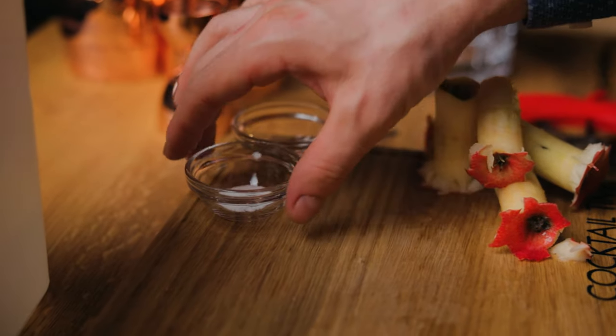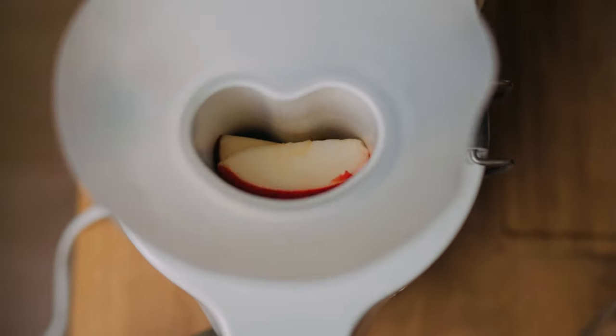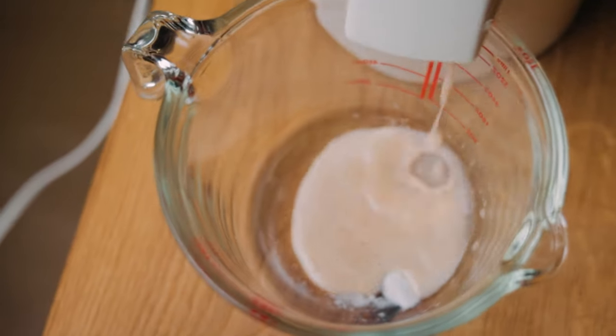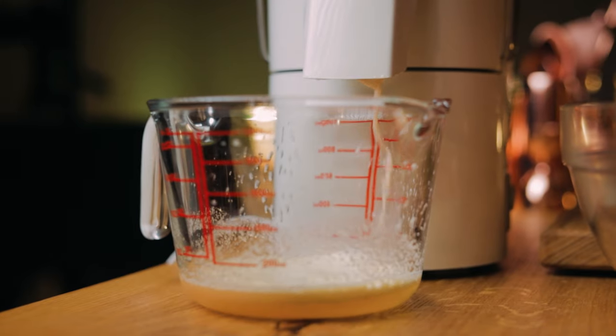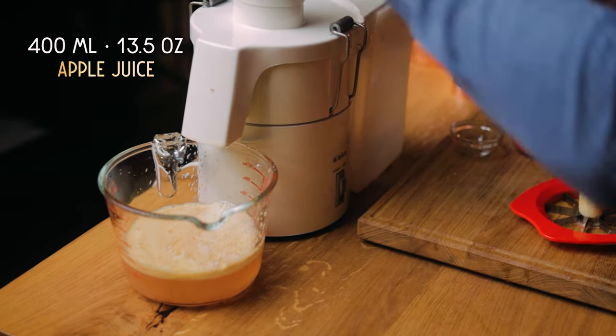To prevent oxidation and browning of the apple juice, I'll add 0.75 g of ascorbic acid or vitamin C. Add that into your juicer container and mix into the pressed juice of the first few apple wedges before juicing the rest. If you don't have ascorbic acid, you can add 50 ml of lemon juice, but this will add some acidity as well. Citric acid, on the other hand, would only add acidity without vitamin C, so it wouldn't help with browning of the juice.